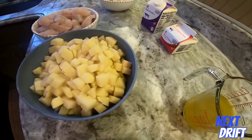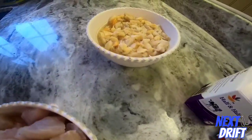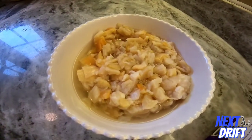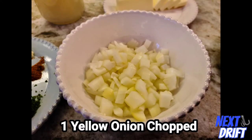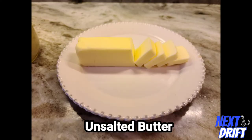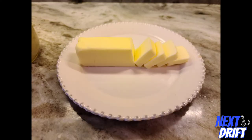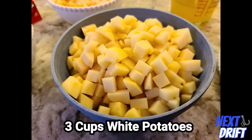Here's everything you're going to need — pretty simple stuff, nothing too complicated. First thing you need is one yellow onion, chopped up — not too big, not too small. A stick of unsalted butter, which you're going to need throughout the recipe. Your seasonings: garlic, parsley, salt, pepper, thyme, Old Bay. Potatoes — three cups of white potatoes, make sure you peel them.